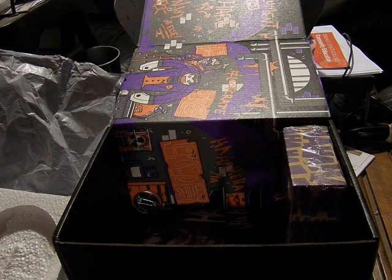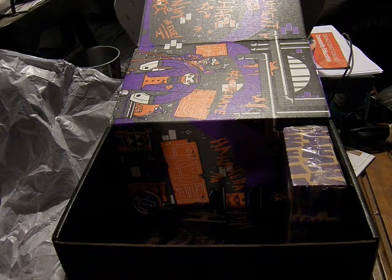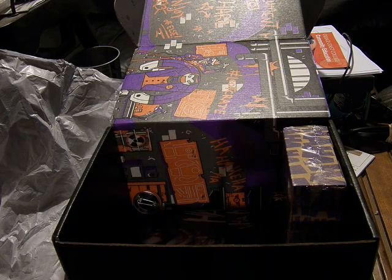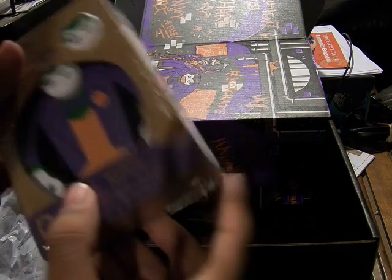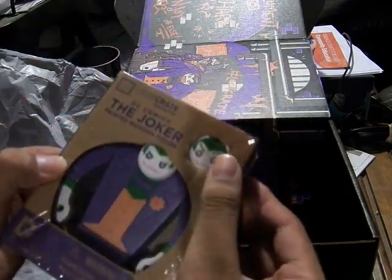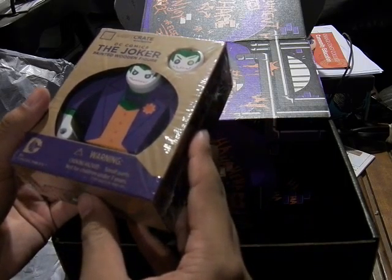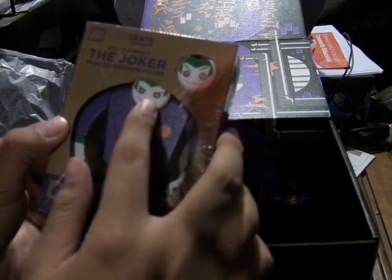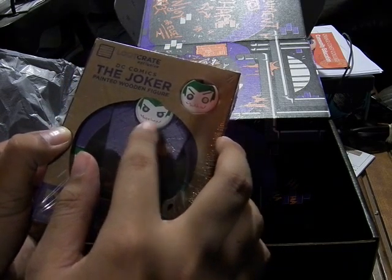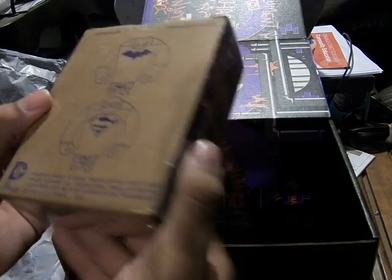It seems there's not actually a lot for this season, which is interesting because last month's Hero Crate had a lot of stuff. This is the DC Comics Loot Crate exclusive — the Joker wooden painting figure. There's an alternate face: this one says 'He he' and this one says 'Ha ha.'